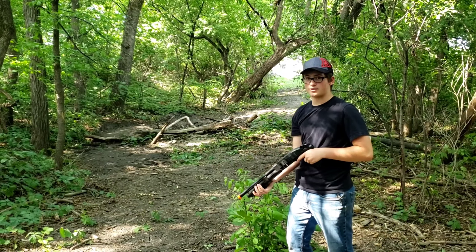Remember kids, safety first — safety glasses. First, we're hitting the hand with the airsoft shotgun.